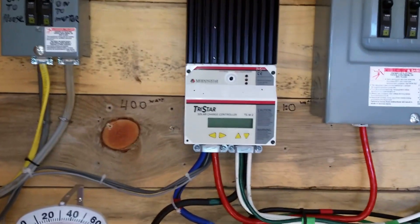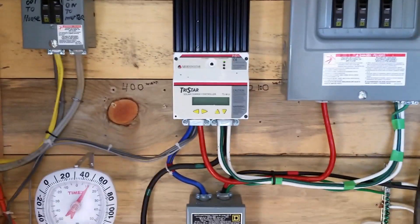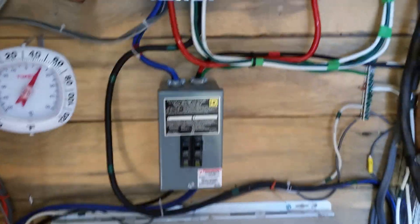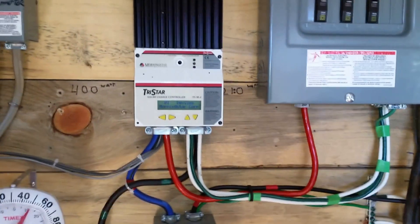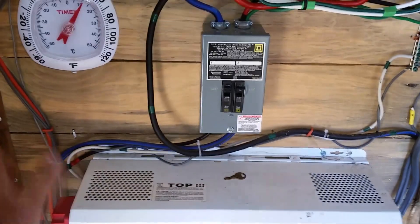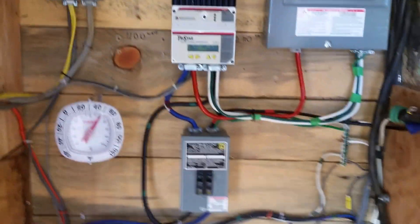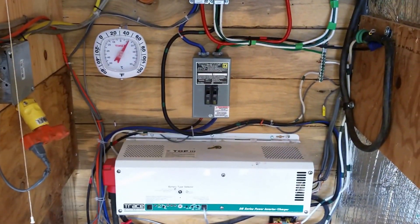I'm able to run an equalization no problem in the summer, but because this has a battery temperature probe, when the temperature goes down the volts have to go up. And this is set to kick out at 31, so I can't EQ my batteries today — the batteries are too cold. That's just the way it is when you're working with antiquated equipment. Have a blessed day.